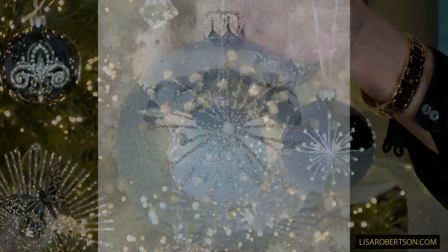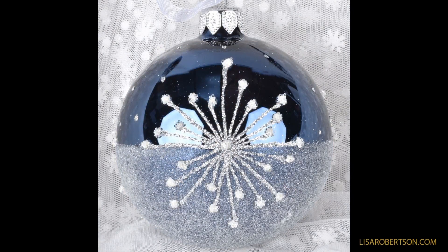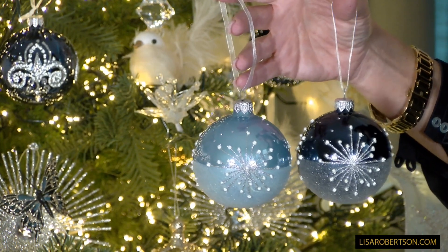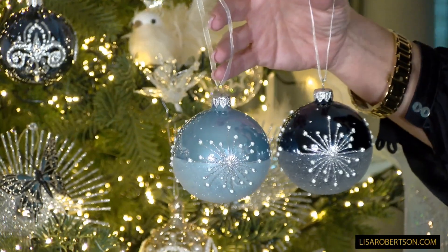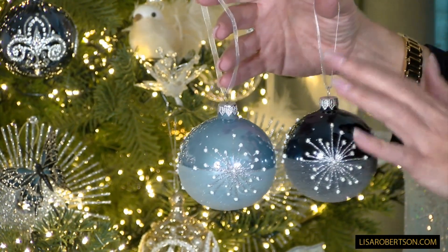It's a lot more labor, a lot more detail, but that's exactly what these European glass ornaments are known for. They're made in a way that creates the most beautiful ornament possible, not worrying about making it as affordable as possible — there's a place for that too. These are the wow. These are the finishing touch.